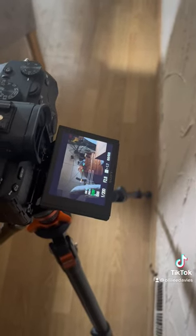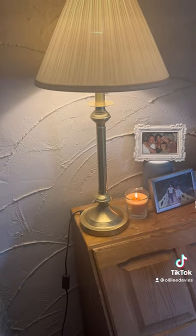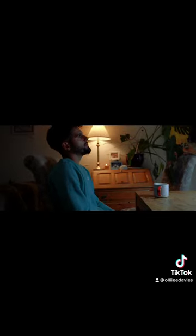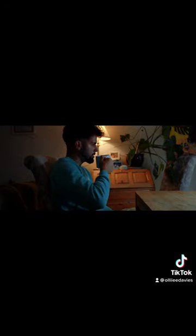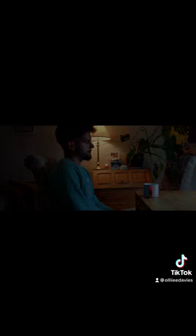This is how it looks. I added just some practical lights for a little bit of added depth to the image. I'm looking forward to making art.